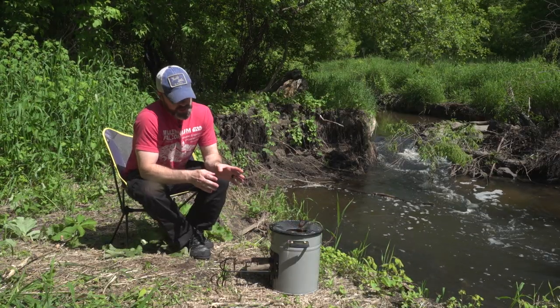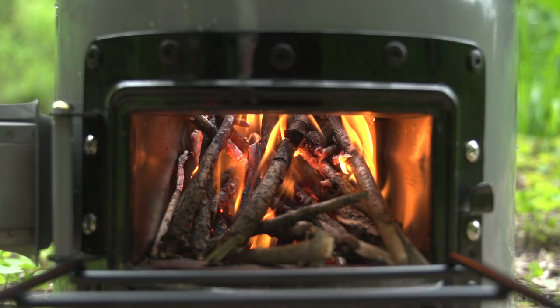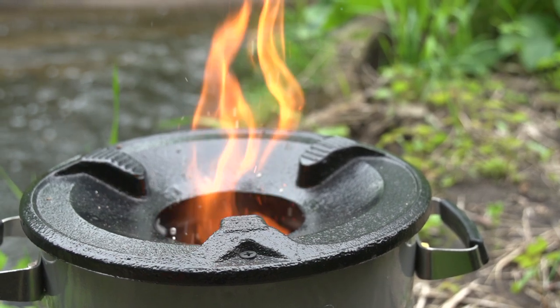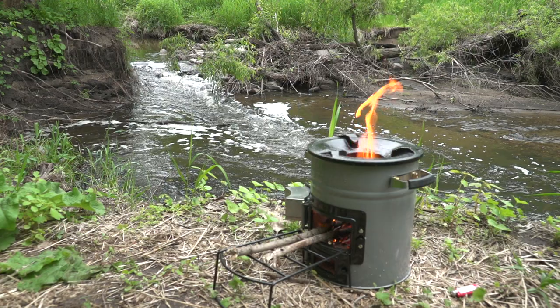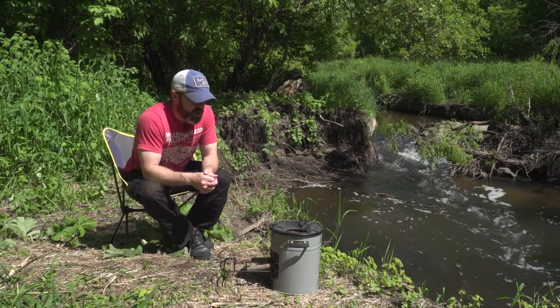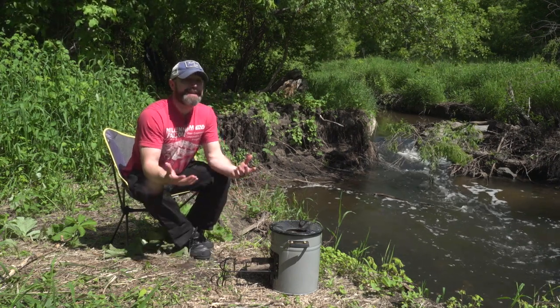So onto what EcoZoom has brought to the rocket stove. The first thing we notice when you open this thing up is how incredibly hardcore it is. It's 14 pounds, which isn't crazy heavy, but a lot of that weight is in the solid iron top here. It's a three-pronged approach and it's kind of ingenious the way they have this set up — it literally would accommodate any size pan.